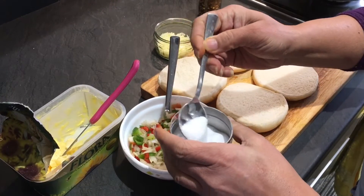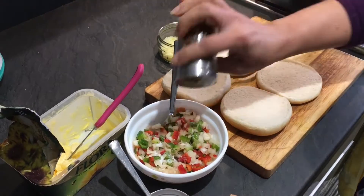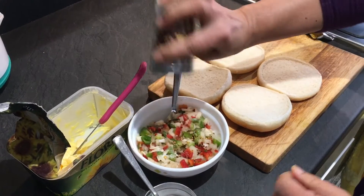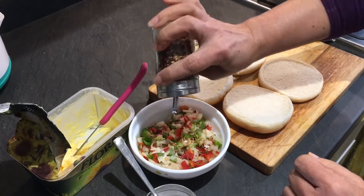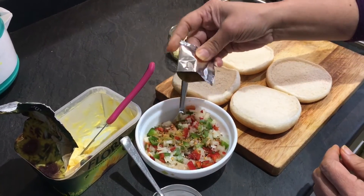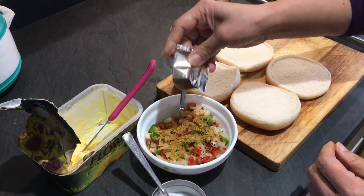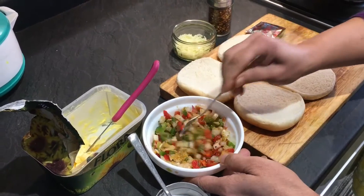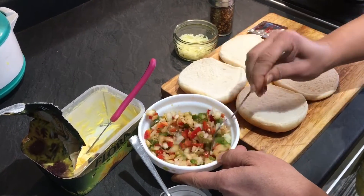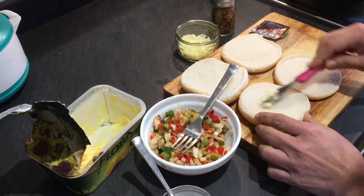To the onions and capsicums, I'm adding a little bit of salt. We're also going to add cheese, Maggi masala, and red chili flakes. You can also add red chili powder or green chili according to your taste. And now the special one — this Maggi masala is going to make it very flavorful, healthy, quick, and filling. Just mix it quickly. I'm going to put some butter on these buns.